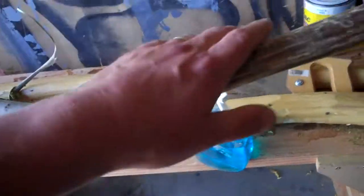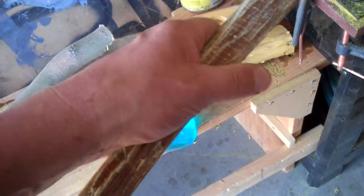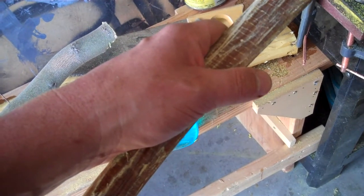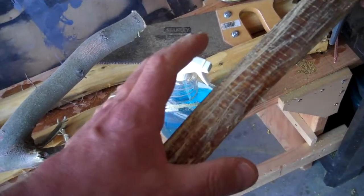The other thing is, when I'm done, I'm going to flip it over and start reducing the bellies of the bow and start the tillering process. I'll show you how I do that when the time comes, but for now I'm going to hit it with a little glue and finish sanding it down.